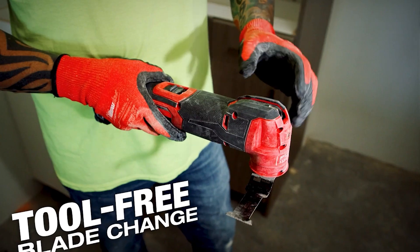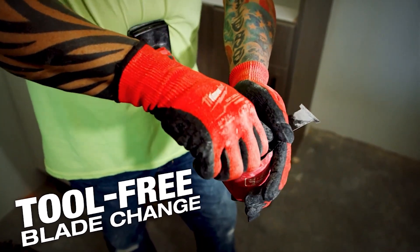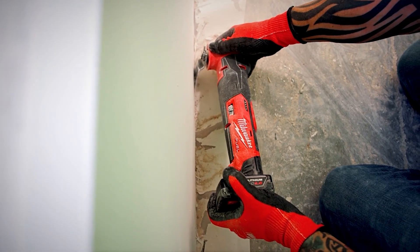They use the quick change system right from the M18, so if you're familiar with the M18 quick change, it's the same one. If you're already in the M12 line and you've really liked the M18 oscillating tool, this is the option for you.